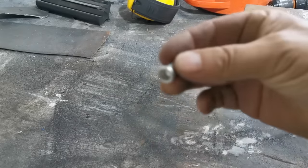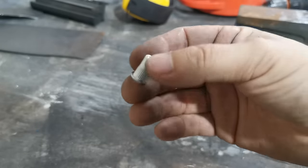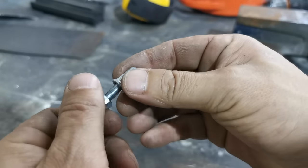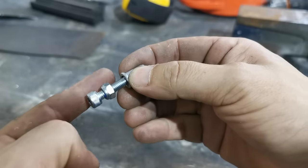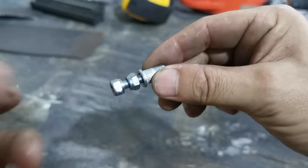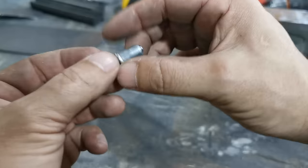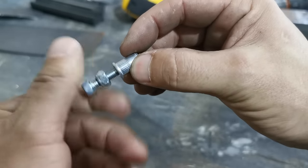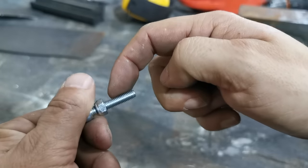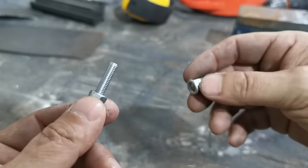But how do we mount them without a special rivnut tool? You can find rivnut tools on eBay and Amazon for 50, 20, or 30 bucks — you get what you pay for. The tool works like a normal rivet gun but has a screw-on thread. You screw the rivnut on, squeeze the lever, and it pulls the thread through and tightens it up around the hole.